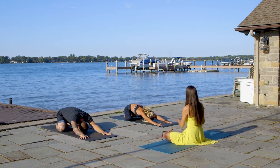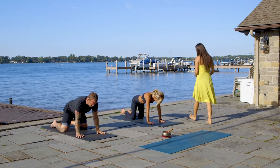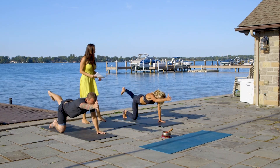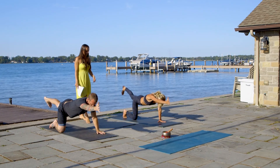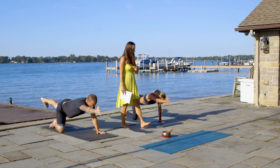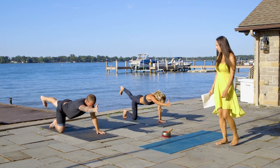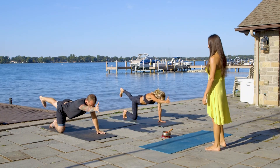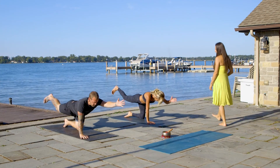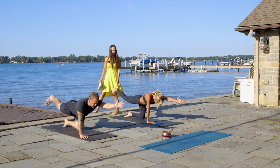Let's get from here to the tabletop position. We're going to lift our right hand and left leg. Hips straight, breathe. Beautiful. Try to ease into the pose, get comfortable with it. On exhale, down. And on inhale, other side.